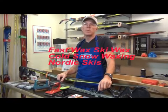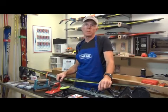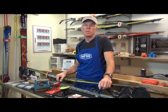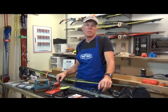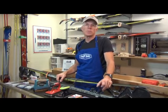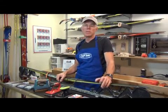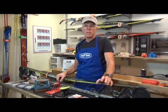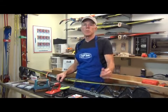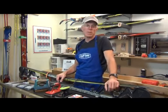We're live again from the Man Cave here with Fast Wax Ski Wax. Today I'll cover a little video on how to wax for cold weather, how to use the harder, colder waxes. After the 2014 January-February race season where we raced continually in cold weather, I got a lot of questions about how do you iron in, how do you scrape it, how do you wax.